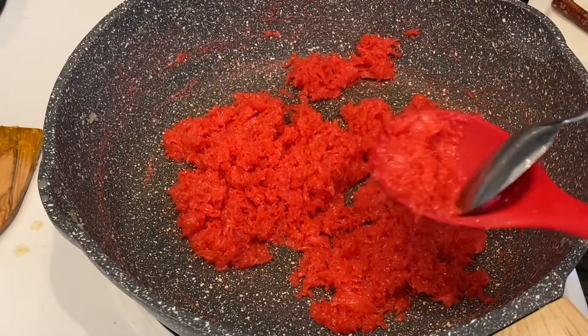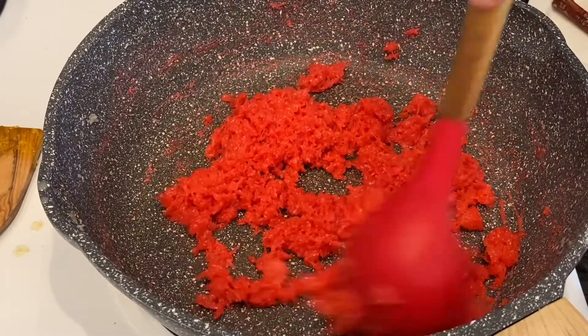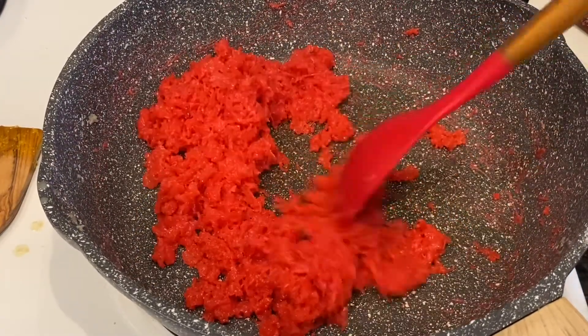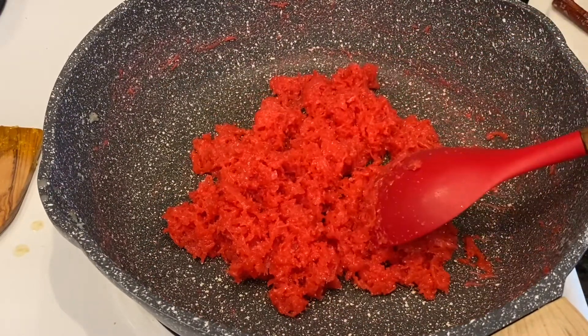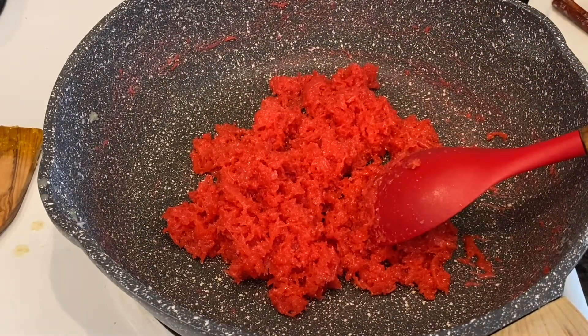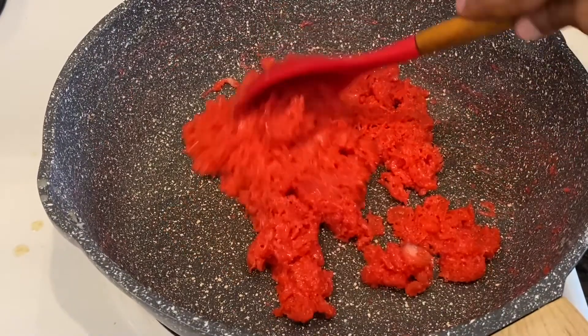This is finished, so I'm removing it. The same process applies for the yellow portion. The only difference between the two recipes is that in Method 1 we parched the coconut, whereas in Method 2 we used water and then added the other ingredients.